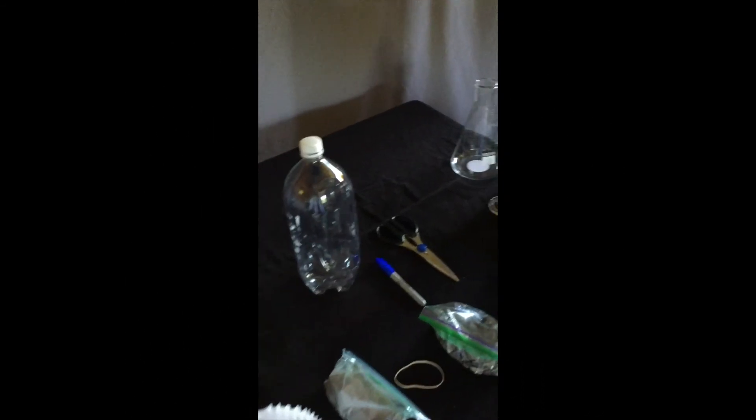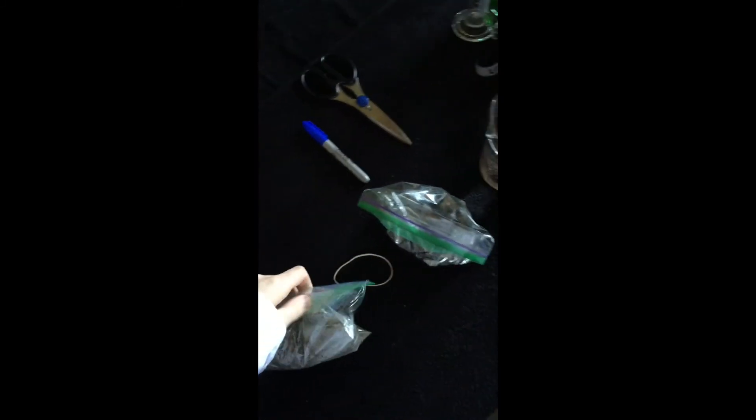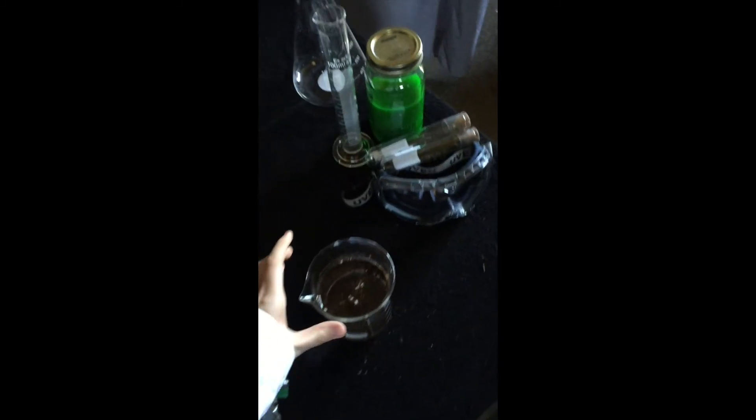For this activity, you will need one large pop bottle that's been rinsed out, some coffee filters, some sand, an elastic band, some rocks, as well as some dirty water.